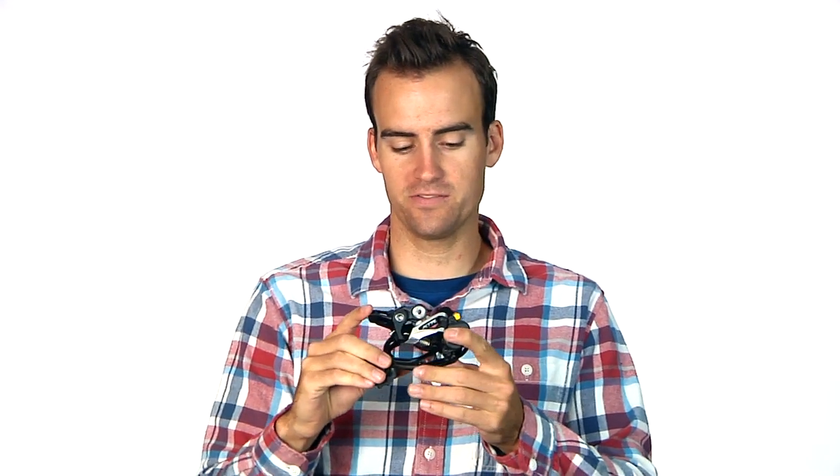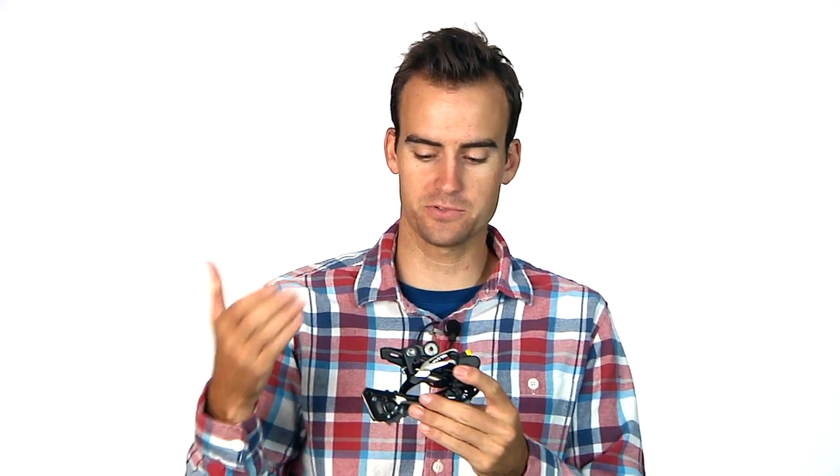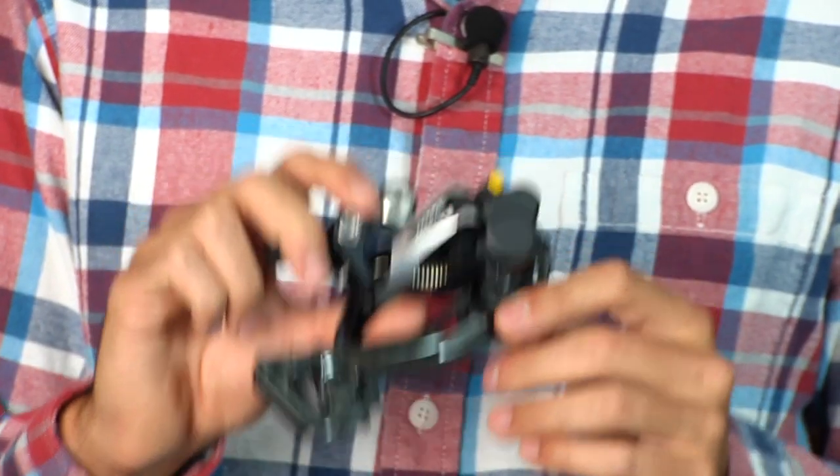It's very innovative on Shimano's part and just a really cool derailleur to have. Check these out — this is the XTR Shadow Plus M985 derailleur.